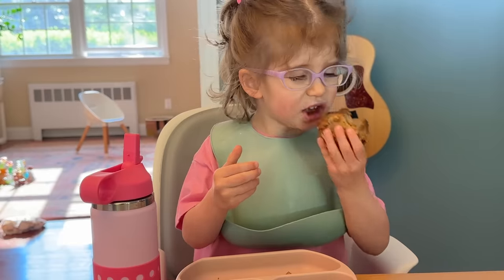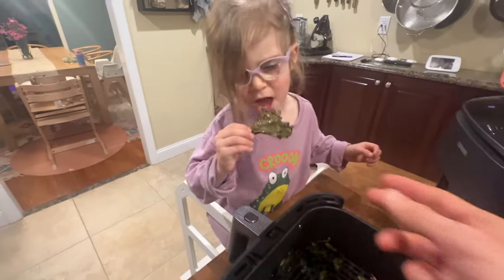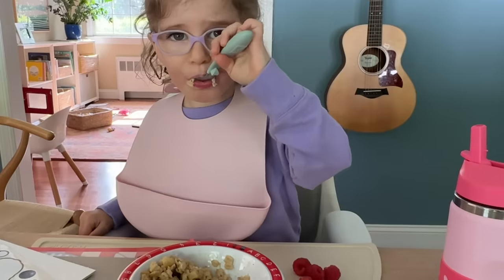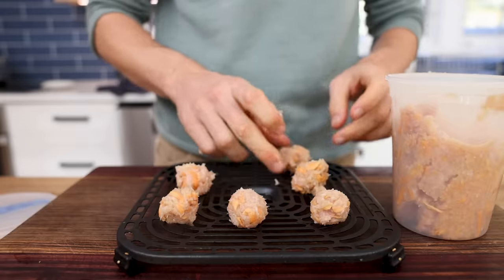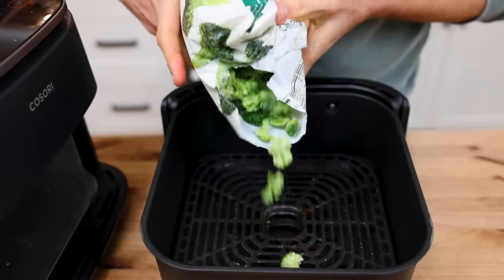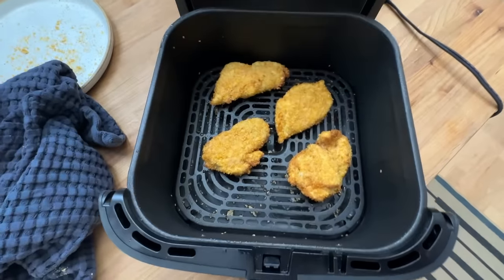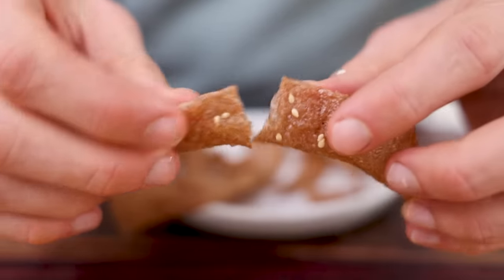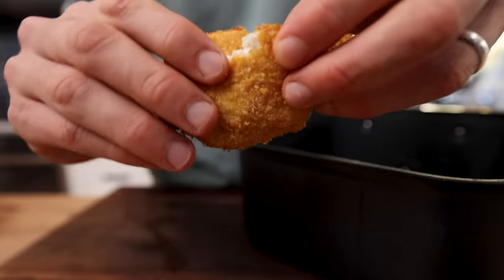Feeding kids is a colossal task that no one prepares you for. Kids have basically zero patience, they all have unique eating habits, and they are constantly growing, which means they need a ton of food. The air fryer has by far unlocked the most success in my household in achieving the goal of feeding my kids as much homemade food as possible. Today I'm not only going to tell you the five reasons for that success, but also give you basically every single recipe my kids love that is made in the air fryer.